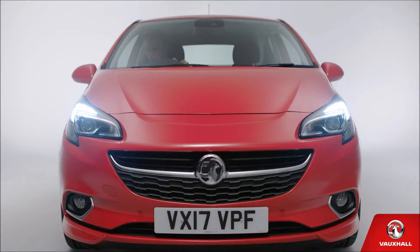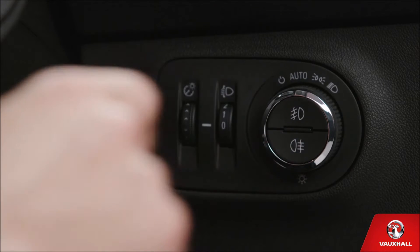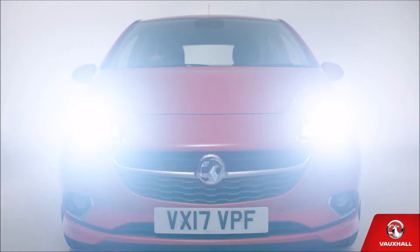Commuting in a pea-souper? If you have fog lights, use the buttons in the centre of the dial to control them — this one for front and this one for rear. And if it's so dark you need full beam, push the left-hand stalk away from you. You can flash your lights too, just by pulling it towards you.